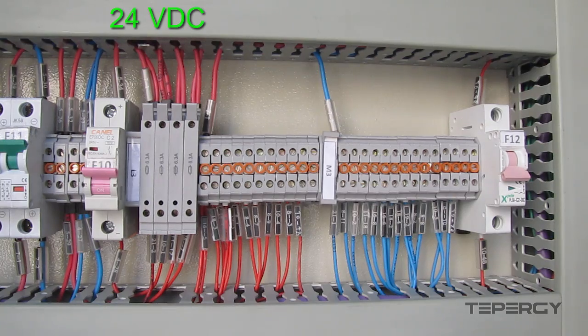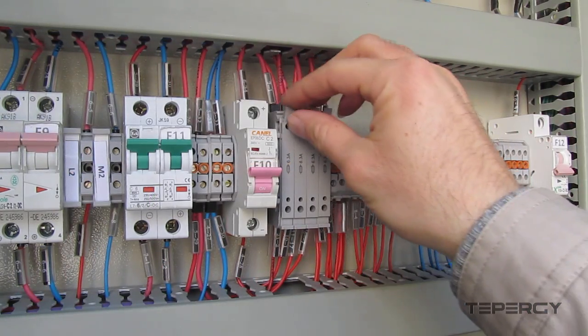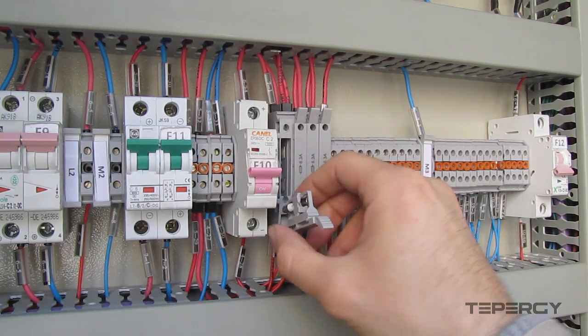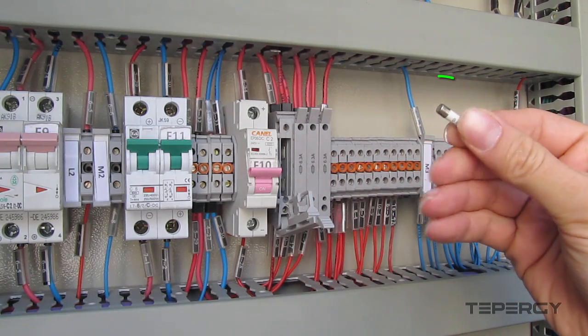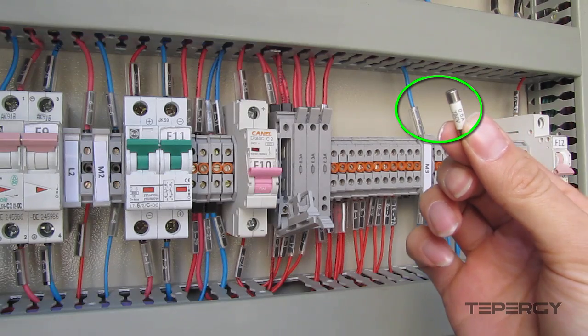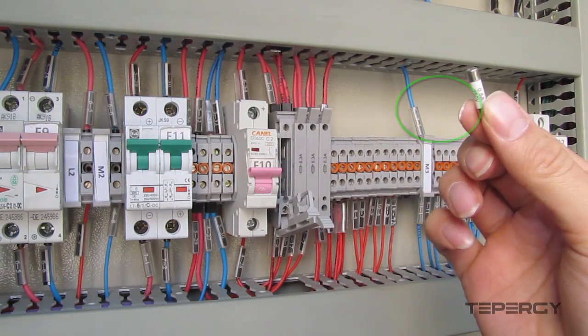The 24V DC power that is connected to these components passes first through these blocks and then will be connected to these facilities. Each of these blocks contains a 0.5 Ampere ceramic fuse. If the current passing through gets above 0.5 Ampere, the fuse cuts off the power that feeds the AI modules or the HMI panel, which protects these components against overcurrent.